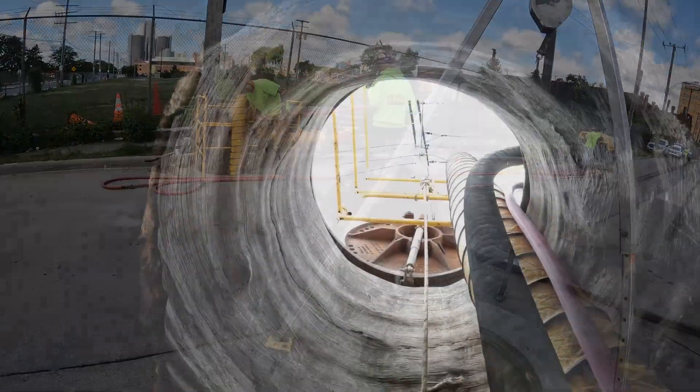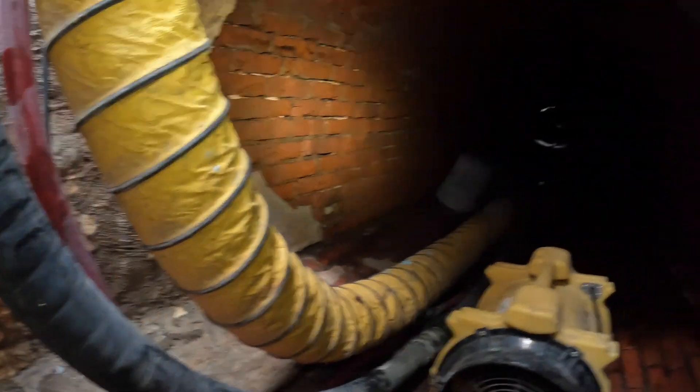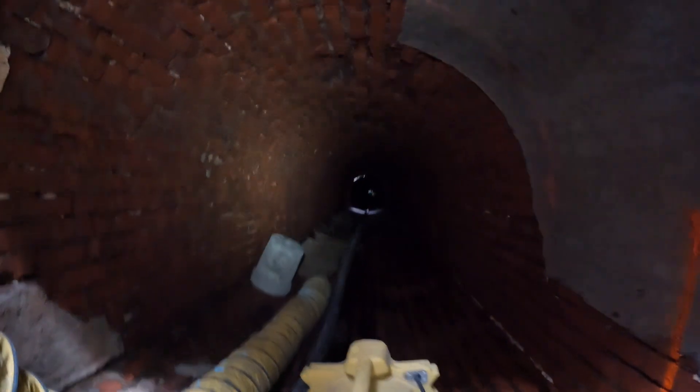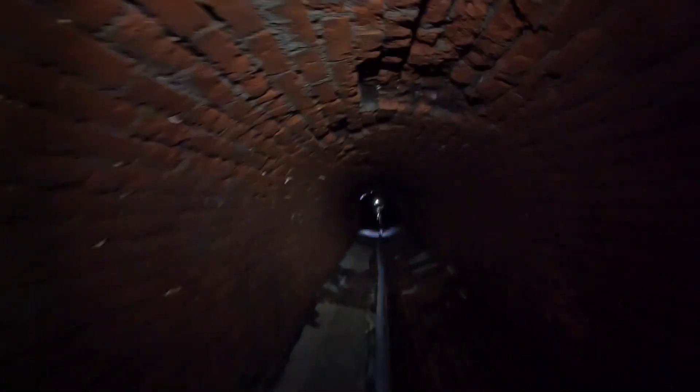This job is for the Great Lakes Water Authority, and the prime contractor is LGC Global. They've hired us to put the cement and epoxy on the sewer. I'm going to show you the guys spraying the cement down in the hole.